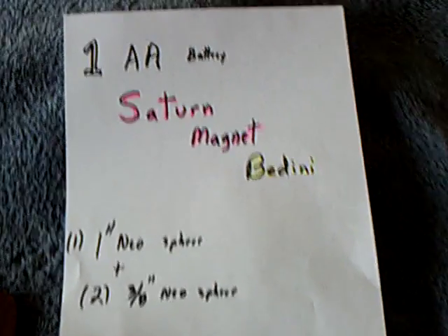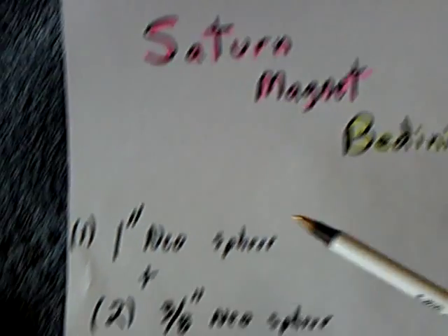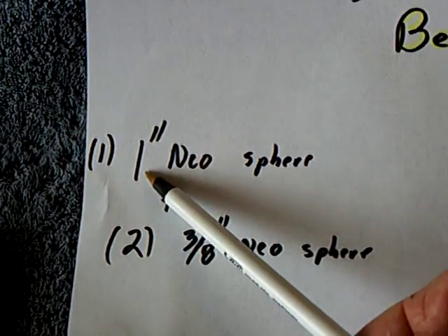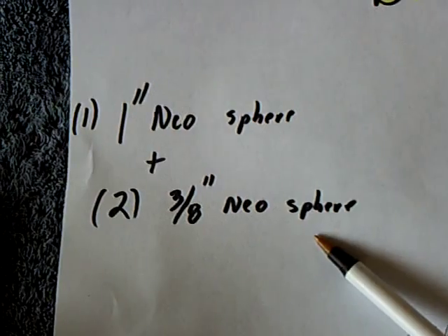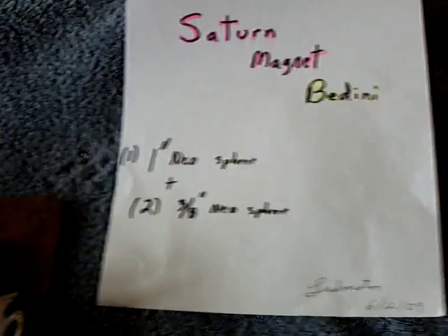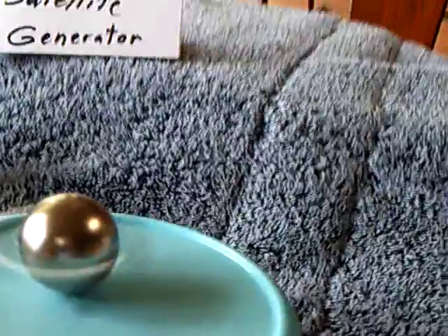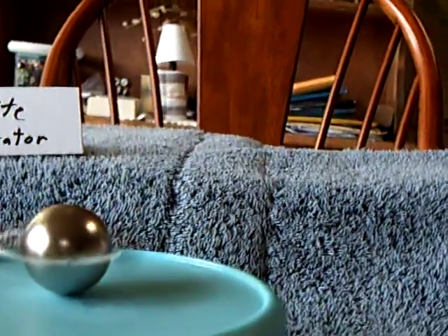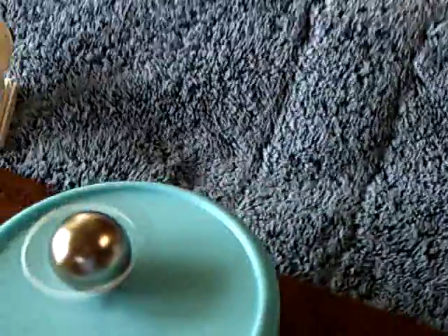Here I've got a new one that I call the 1AA Battery Saturn Magnet Bedini. What it is, is a 1-inch Neosphere magnet and two 3/8-inch Neosphere magnets that are attached to the side of the Neo with just magnetism. When it spins up, it looks like Saturn — it looks like the rings of Saturn — and that's why I called it the Saturn Magnet. The rings are really the little 3/8-inch Neo magnets spinning around.